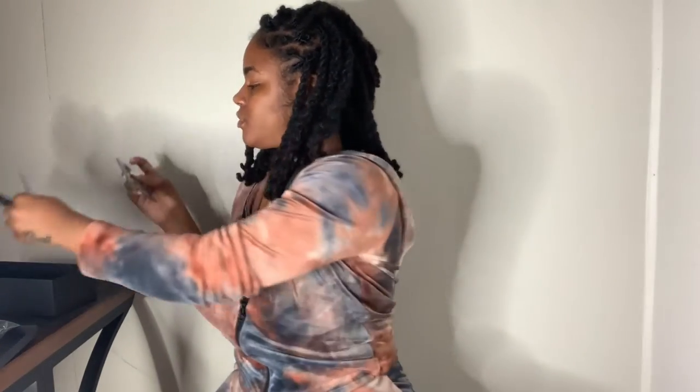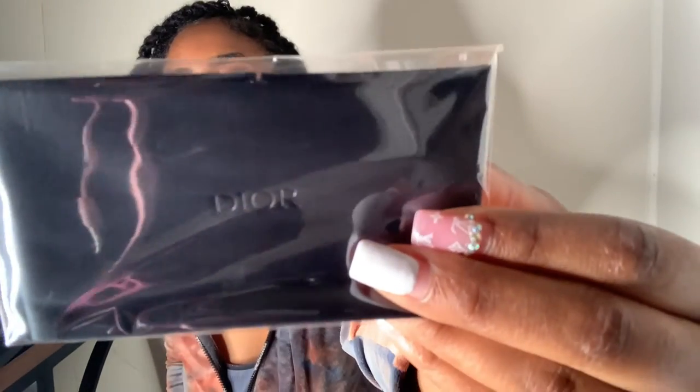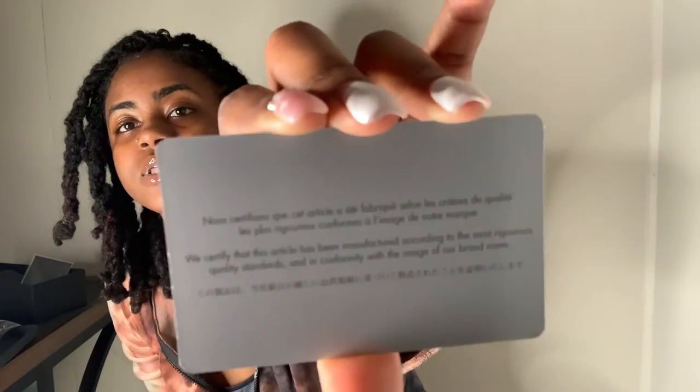You also have this, which I'm pretty sure is a handkerchief — a Dior handkerchief — so you can keep them clean and wipe them off. I'm so excited to try them on. You also have the Christian Dior card, and it has a whole bunch of stuff in other languages. It reads: 'We certify that this article has been manufactured according to the most rigorous quality standards and in conformity with the image of our brand name.' I'm assuming it's either French or Spanish above that, and underneath looks like Chinese.